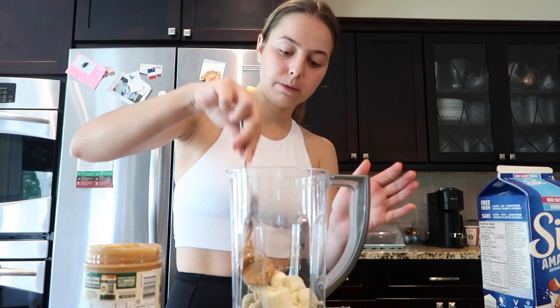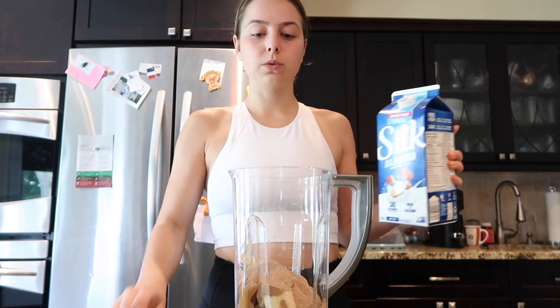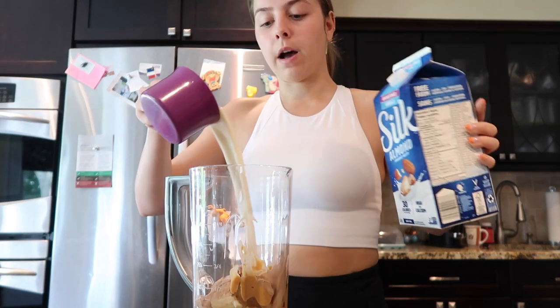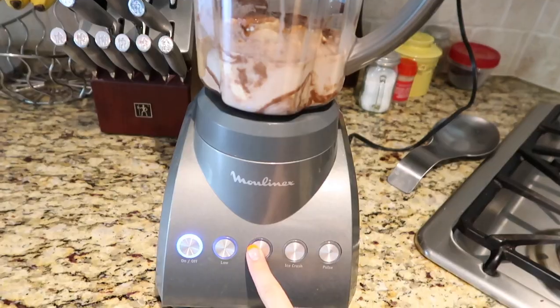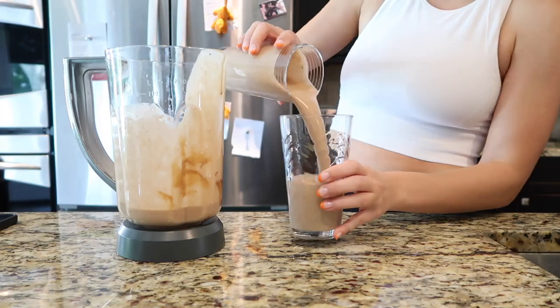Then take a scoop of chocolate protein powder, and lastly I use almond milk - you guys could substitute regular milk. I have the unsweetened vanilla and I do a cup of that. If you have a frozen banana it will make this more thick and smoothie-like; otherwise it basically turns into a juice, but I personally really like it - it's like a little chocolate peanut butter protein shake. It's like chocolate peanut butter banana goodness, it is delicious. That is my little recipe of the day - I'm gonna sit here, do a little bit of computer work.